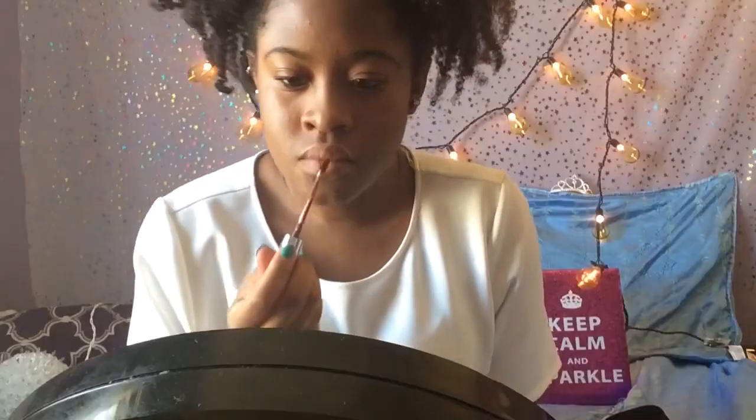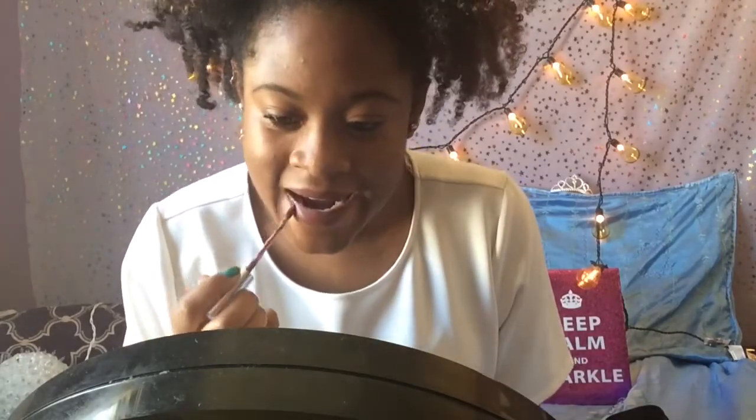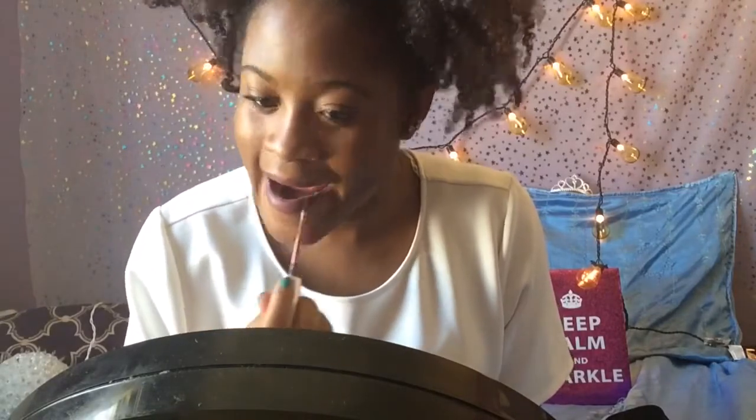That's the completed look — but wait, I forgot my lip color of choice. This is an Ultra Matte Lip in the shade Teeny Tiny from ColourPop.